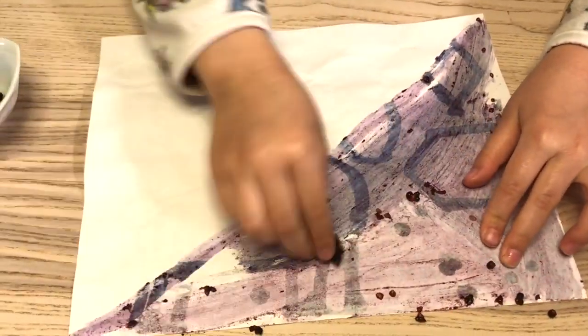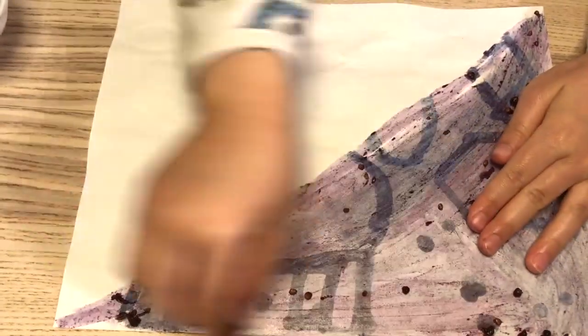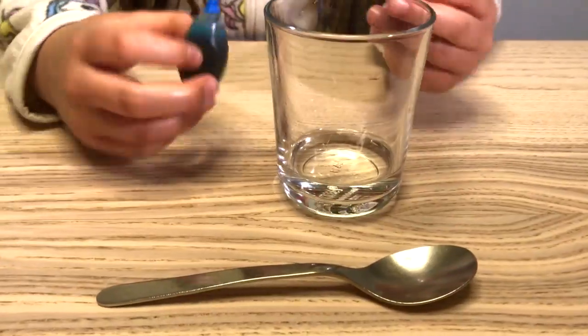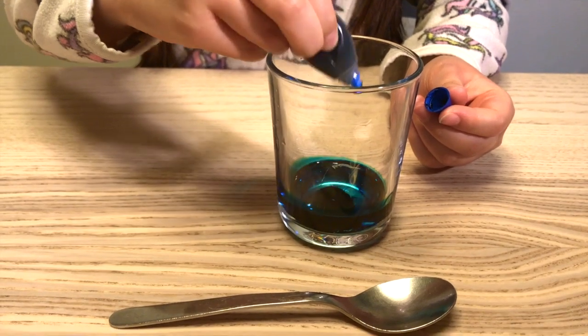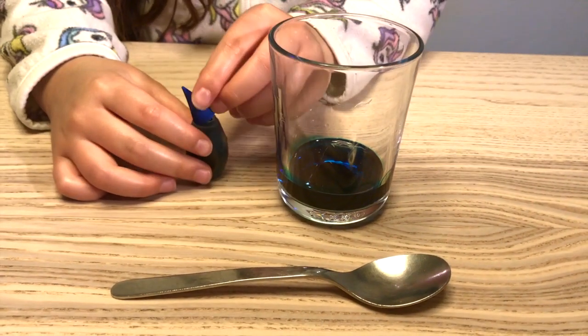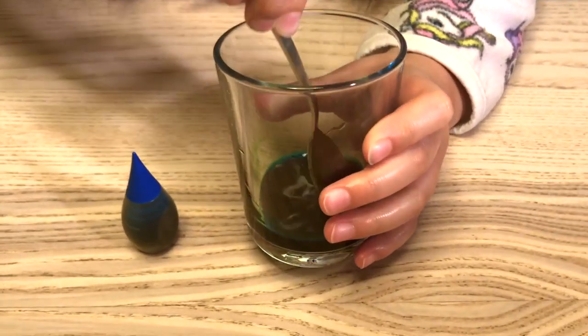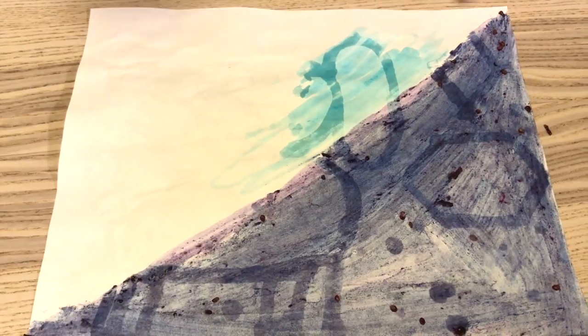She's going to stop halfway with the berry. For those who only have food coloring, you can use 3 teaspoons of water and 5 drops of blue instead. She will reveal the other side with the food coloring.